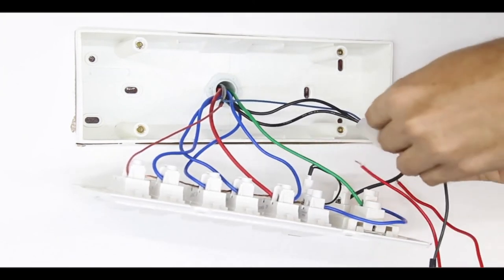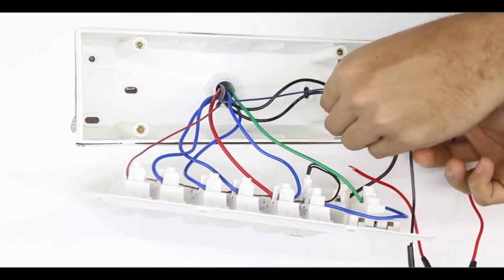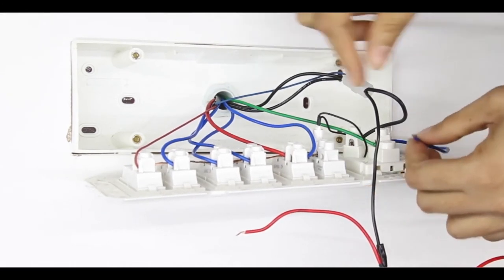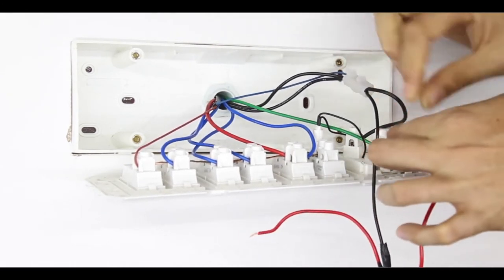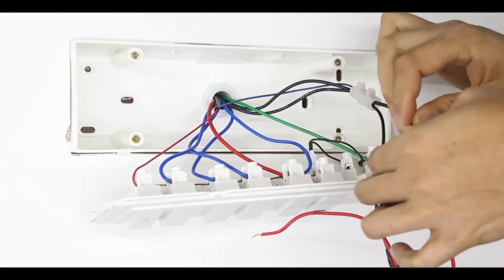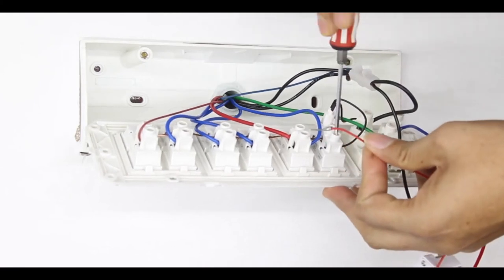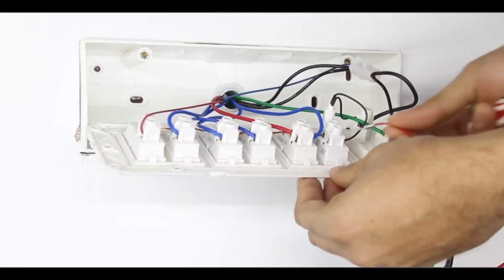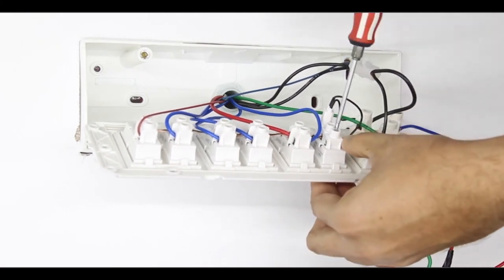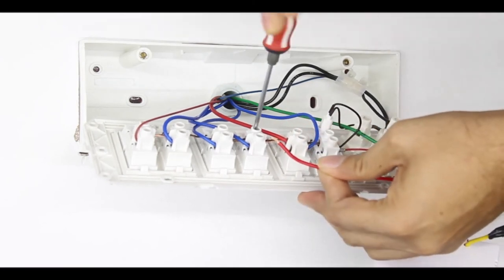Once all the branches are connected, take the HD module and connect the neutral wire of the device to the neutral wire present in the switchboard. Remove the load wire of the socket from the switch and connect it to the load wire present in the device — do not forget to cover it with insulation tape. Then take the virtual wire of the HD module and connect it to the load pin of the heavy duty appliance switch. Take the phase wire of the device and connect it to any phase point of the switchboard.